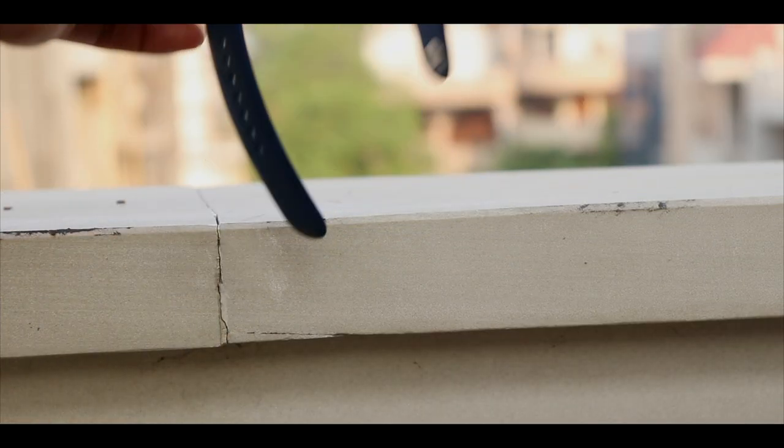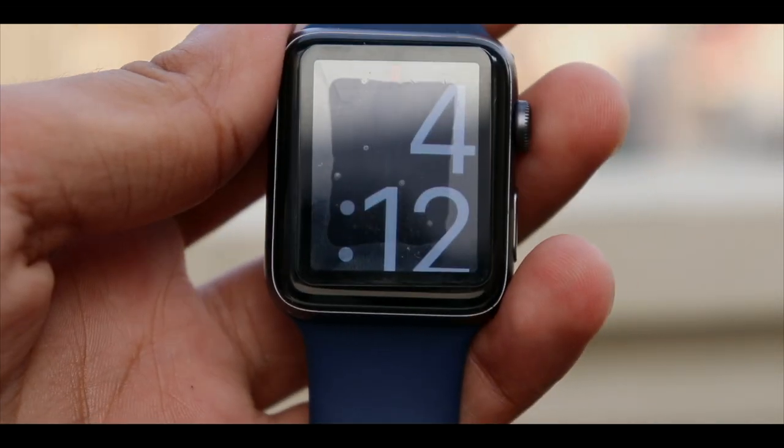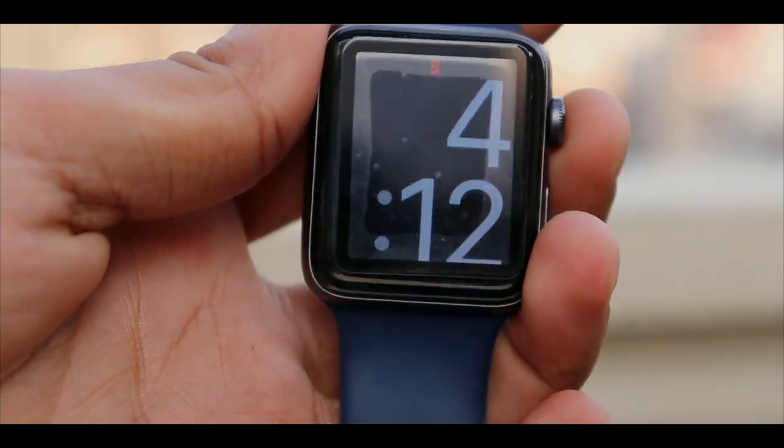Here it is — the Apple Watch Series 2 42mm in Space Gray. The watch looks pretty classy with the all-metal construction.